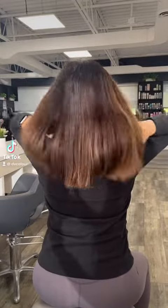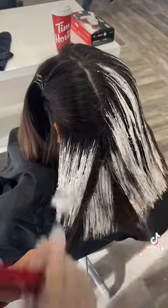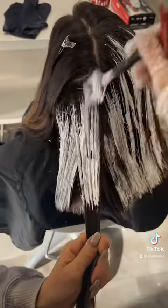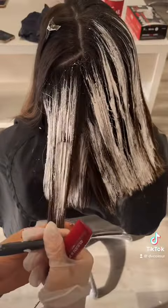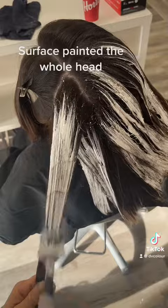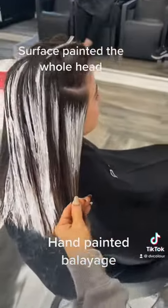All right, guys, so my client came in and she wants a red copper. I'm going to go through step by step how I achieved it, but wait till the end so you could see the after. She looks amazing. And the application only took me 30 minutes. This was quick and fast, and it was a major transformation.